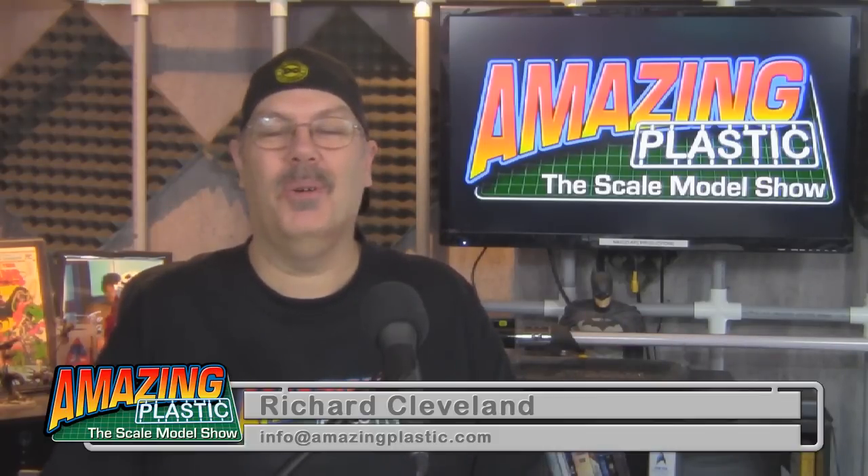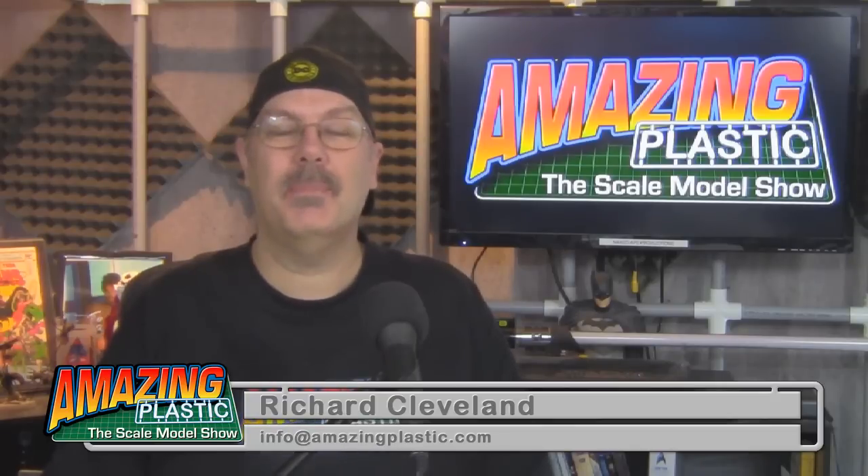Hey, welcome to Amazing Plastic Scale Model Show. I'm your host, Richard Cleveland. This is our first show of 2014, episode number five. I want to thank you for joining us once again. We've got a lot of great stuff on today's show.